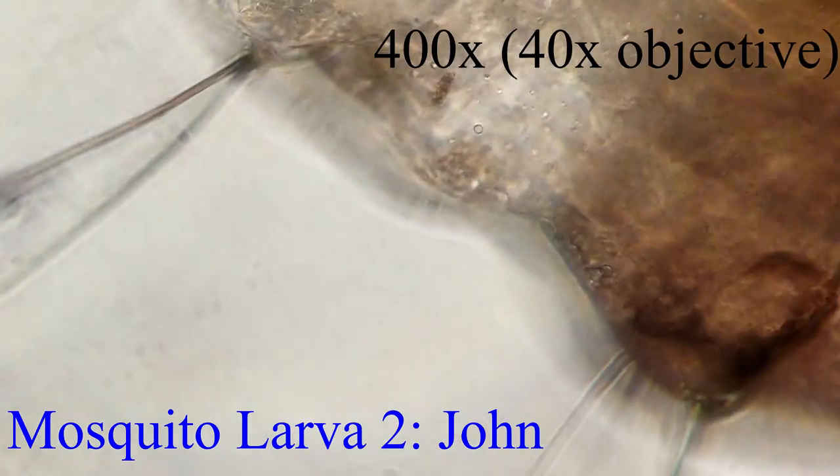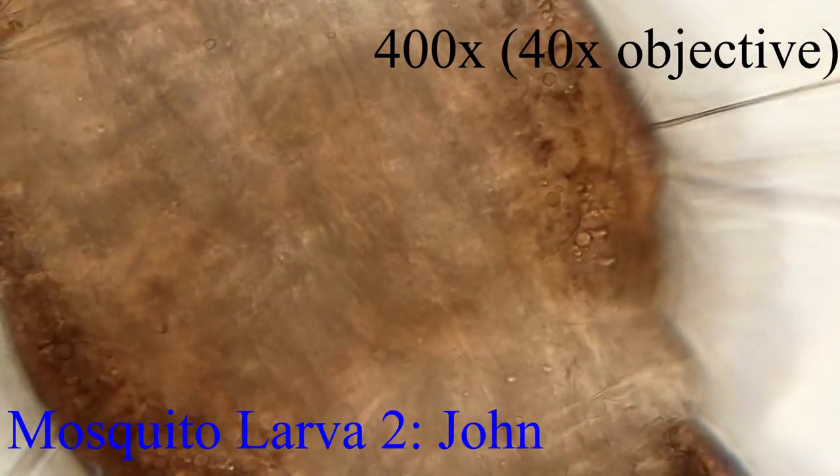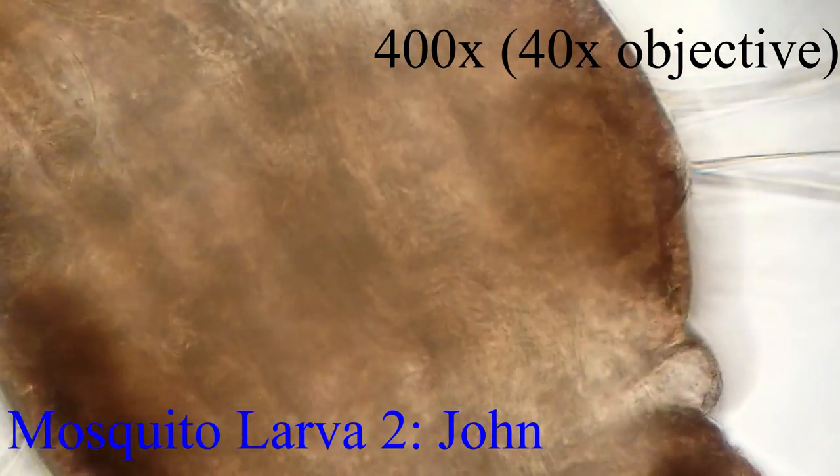We have to refocus it. Going to adjust the light a bit. Now we can position what we want to look at.